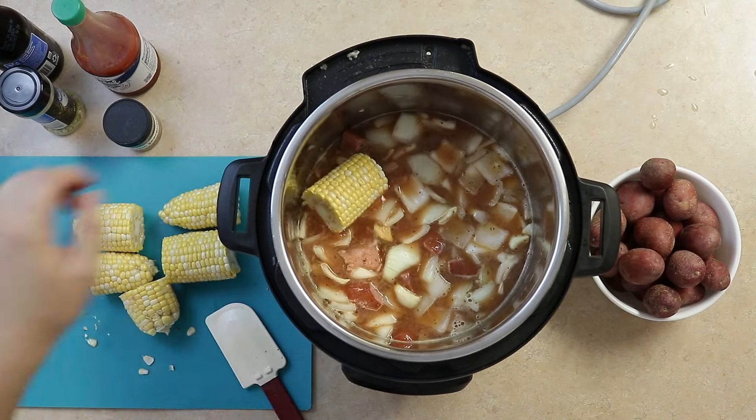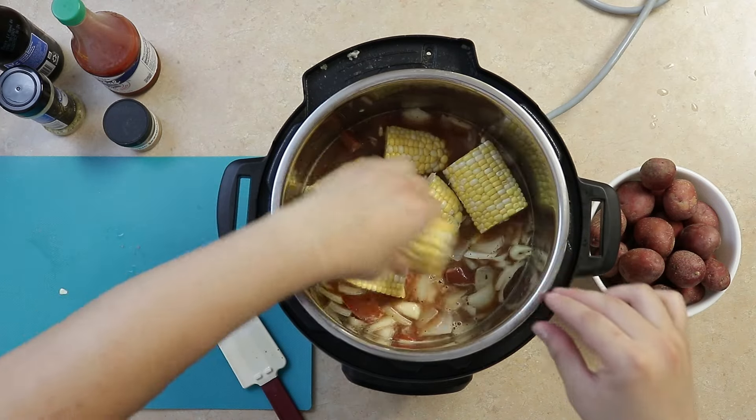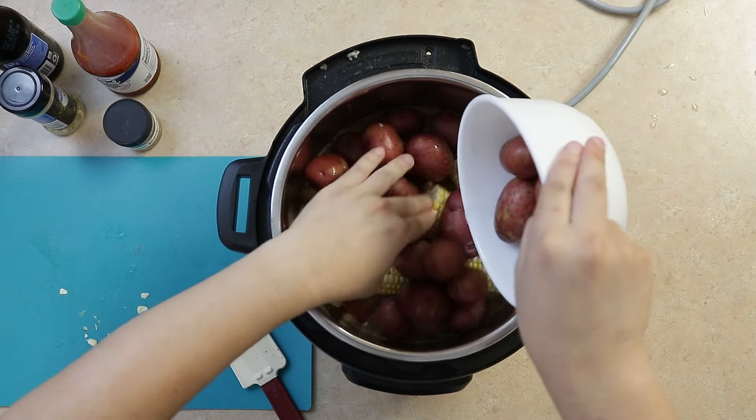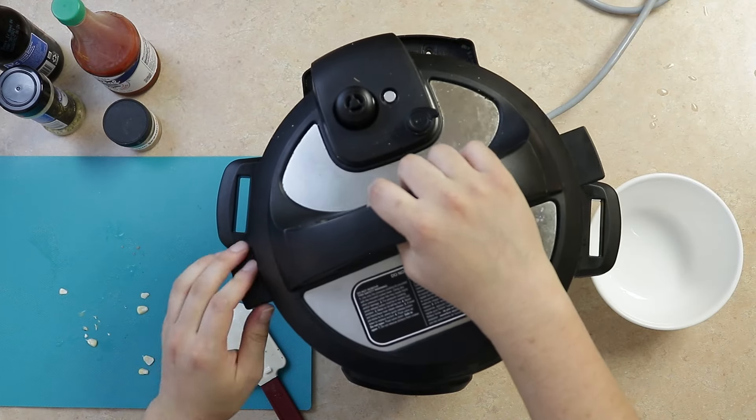Add our corn and red baby potatoes, then pressure cook on high for five minutes.